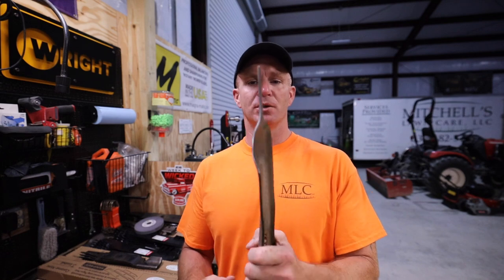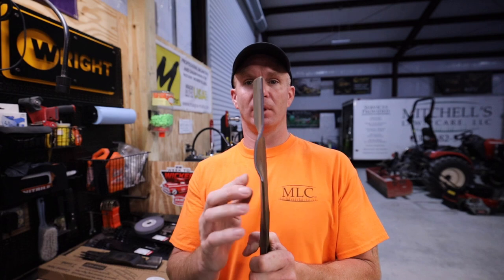What's going on, you guys? I am Mitchell with Mitchell's Lawn Care located here in Colfax, North Carolina. If you're new to the channel, I really appreciate you tuning in. I bring how-to tutorial videos, product reviews, and things I'm doing day to day. It's been a little while since I uploaded a video, but I wanted to bring a topic you've been asking about for quite some time — your curved mulching blades. Let's dive into this video on how to service these blades.